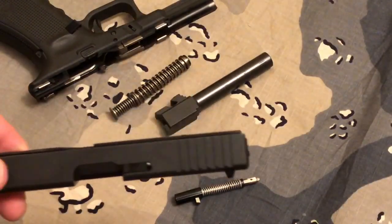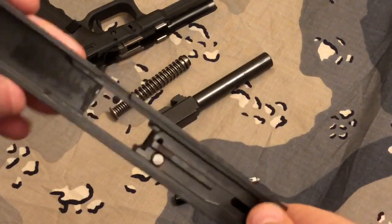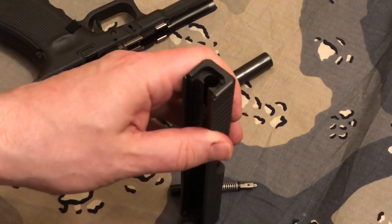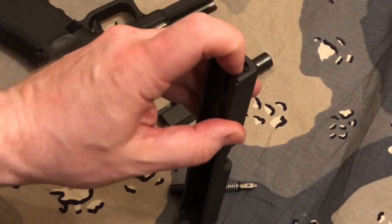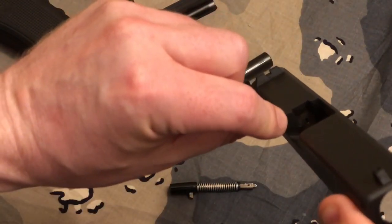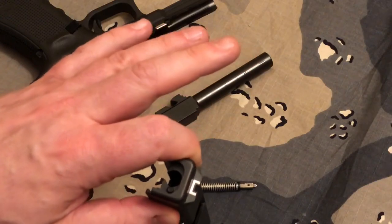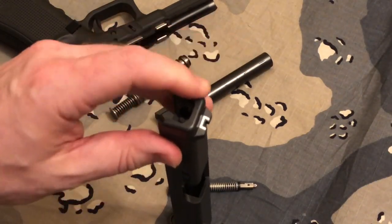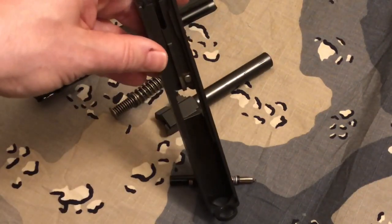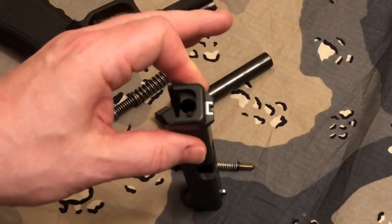The next thing I would suggest — and you should do this from time to time after you shoot thousands of rounds — is take some kind of spray cleaner that has the straw with it, insert the straw into the can, put the can into the striker channel, and spray and flush it out through the small hole where the striker comes out. You get all kinds of debris in there — little pieces of primer, little flakes that look like brass — but it takes a really long time to build up, so it's not something you have to do every range trip. But that's the second diagnostic step.